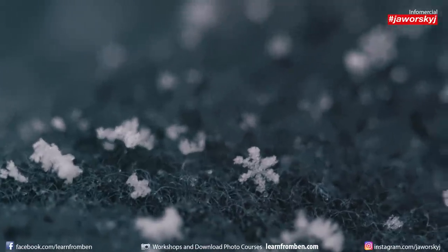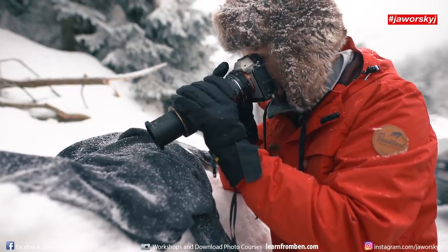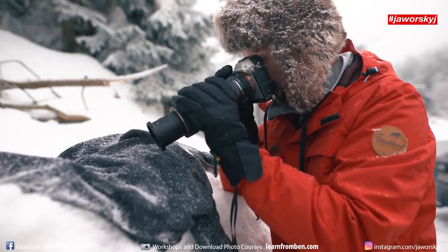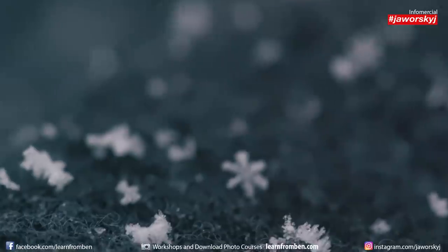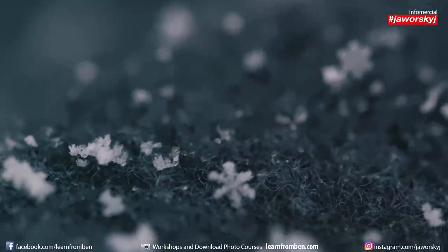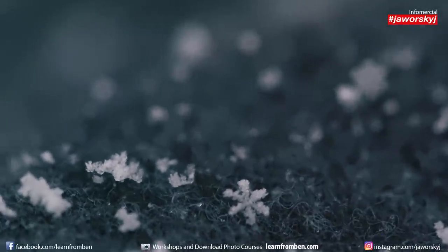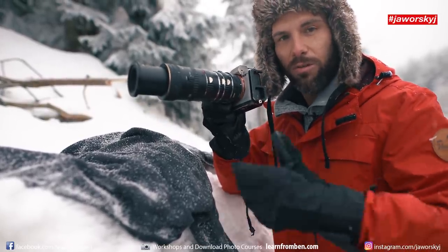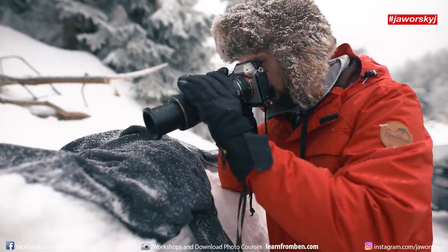I can see on the fleece every single fiber — it looks like hair — and now you can see the small snowflakes; they are giant in the image. I control the focus only with my distance. When I go closer the snowflake is in focus; when I go further away it's not. It's millimeter work — a huge difference if you move just one millimeter. So try to stop breathing. Hold your breath and then you are more stable. Breathe out, hold your breath, shoot, and then breathe again.